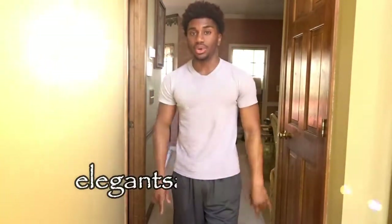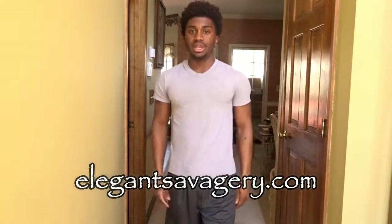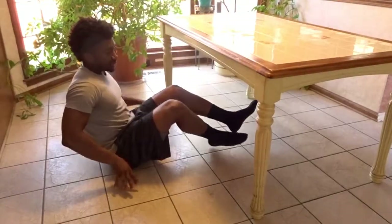What's going on my fellow elegant savages, it's your boy Tamar Lawton. In today's video we'll be going over five back exercises that you can do at home with no equipment. LGI, let's get it.